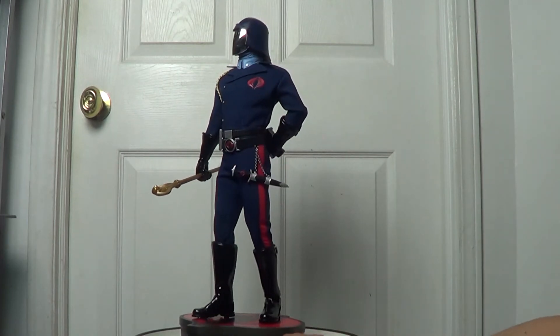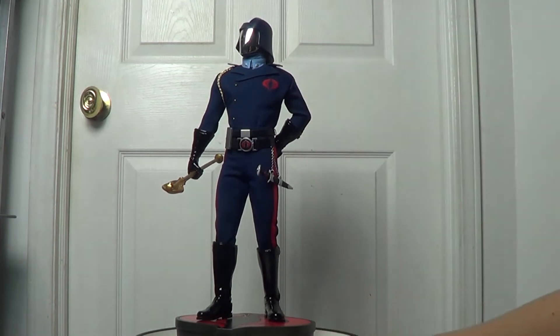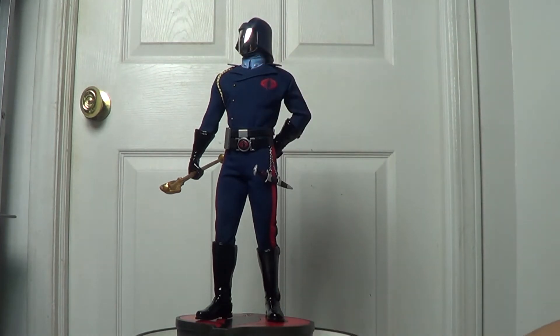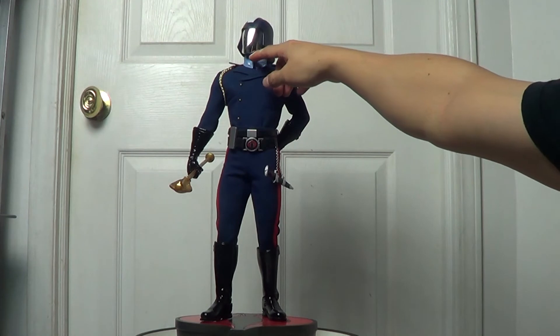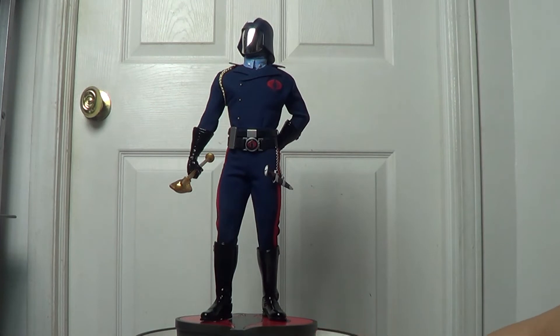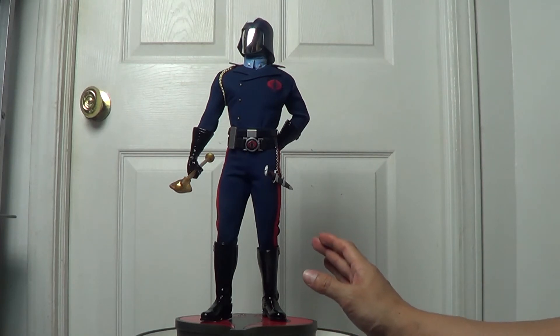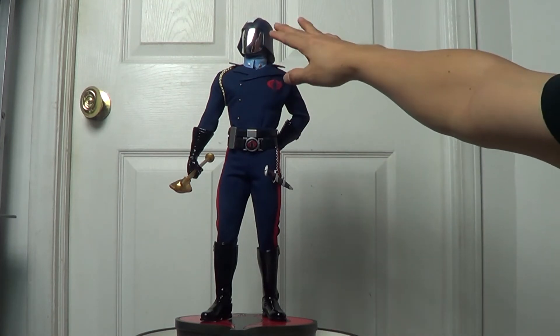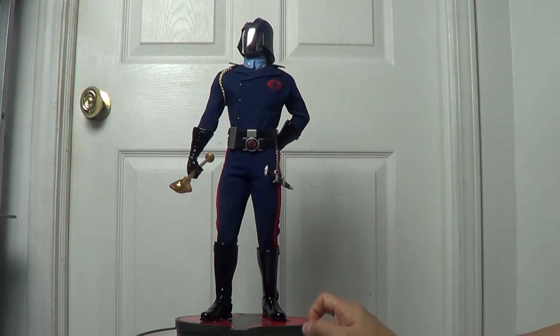I'm going to talk about the helmet. He's wearing the helmet and the mask covering his face — it comes with a metal sculpt and they painted it in chrome. Really cool. In the prototype, Sideshow had painted it in silver rather than chrome.